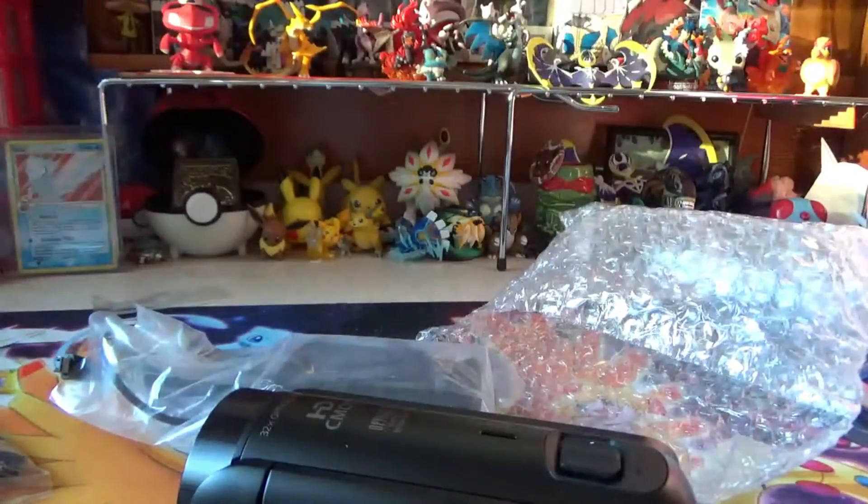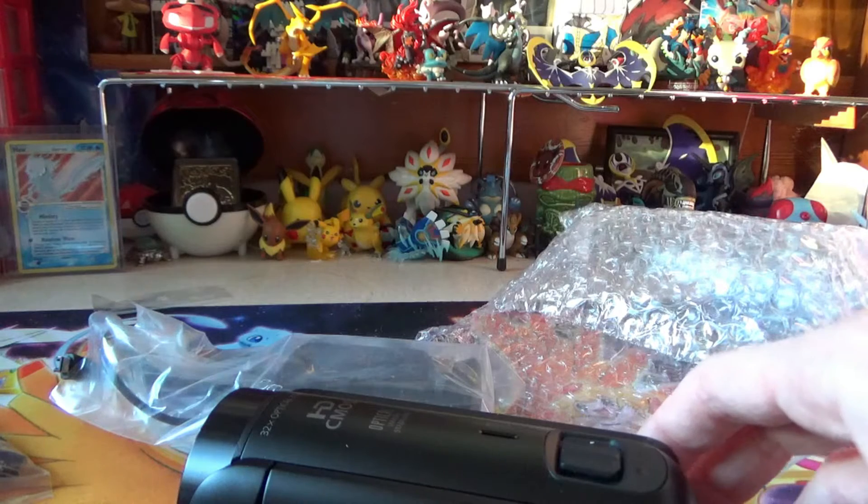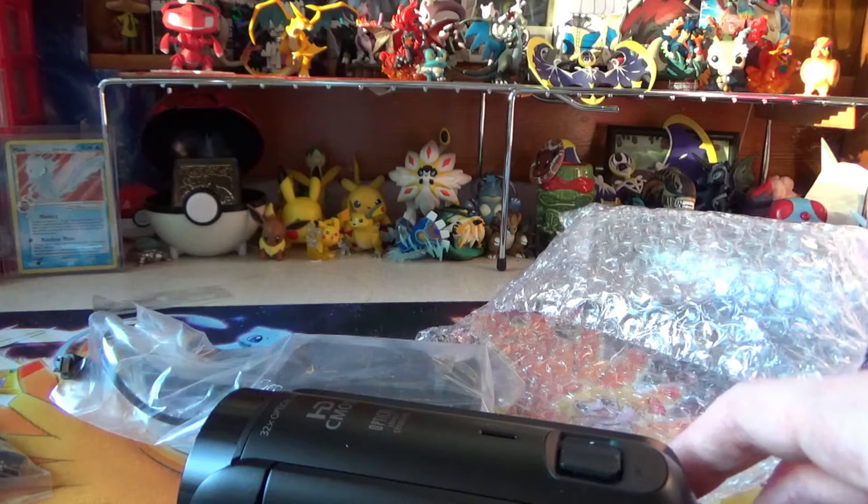It's a cute little camera. I'm glad I got it. I'm going to go charge it up. Unfortunately, I can't film with it right away because I need an SD card — it did not come with an SD card. So I'm going to have to go out and get one, and then I'll be able to film with it.